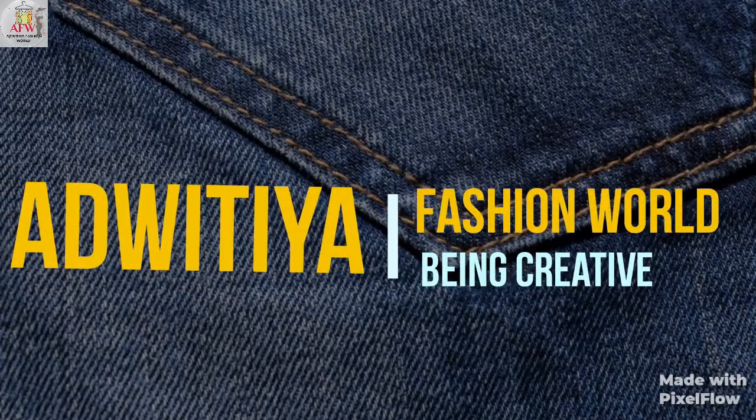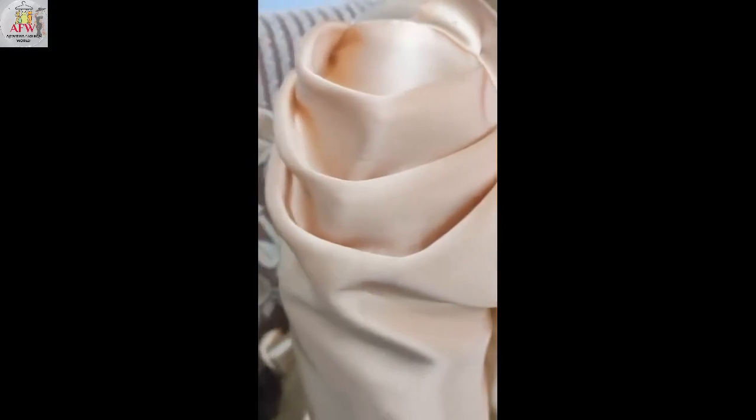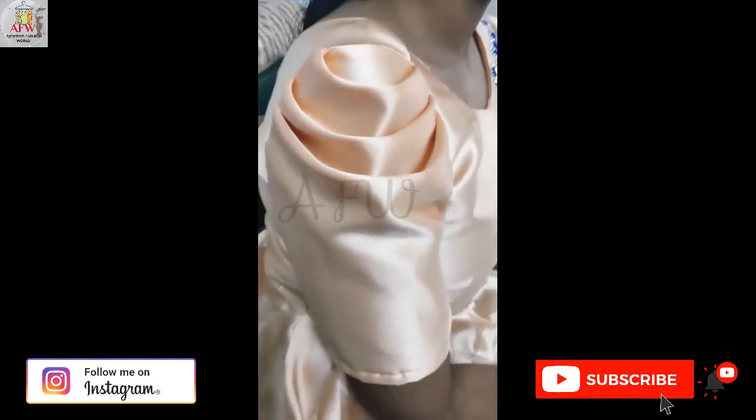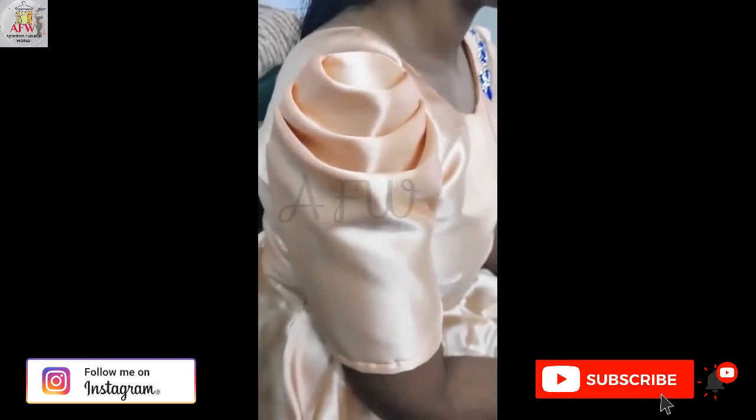Hello creative people, welcome to Adhvidya Fashion World. In this video you are going to watch how to prepare a cowl sleeve in very simple steps. Before that, if you are watching my channel for the first time, please subscribe.